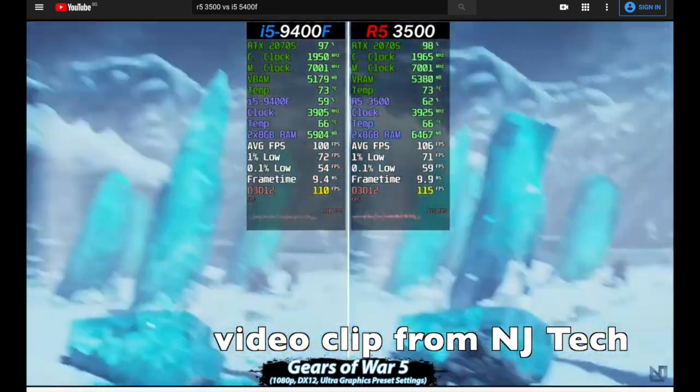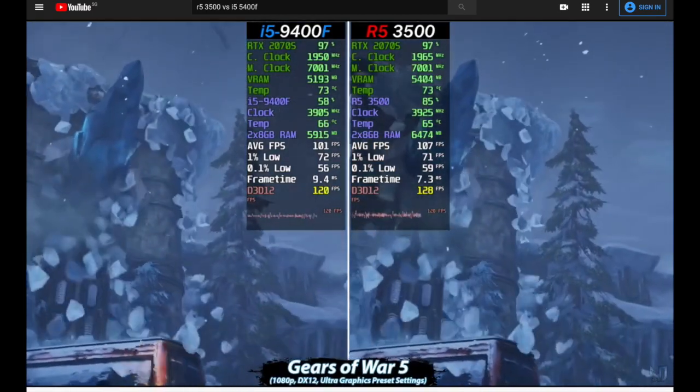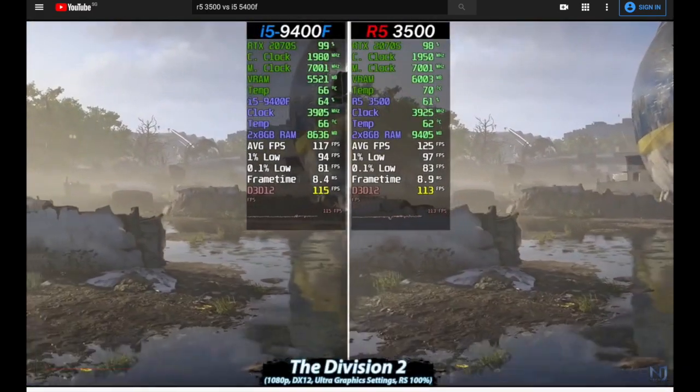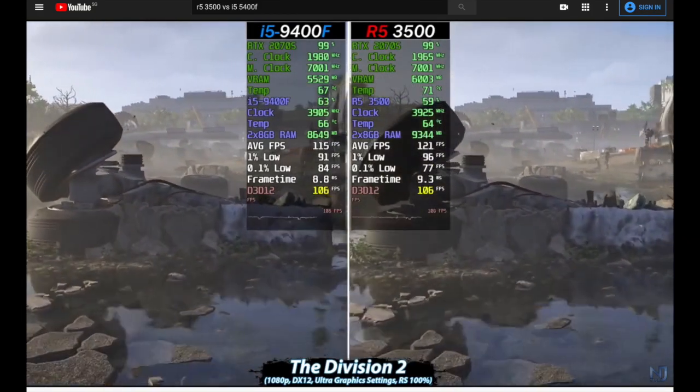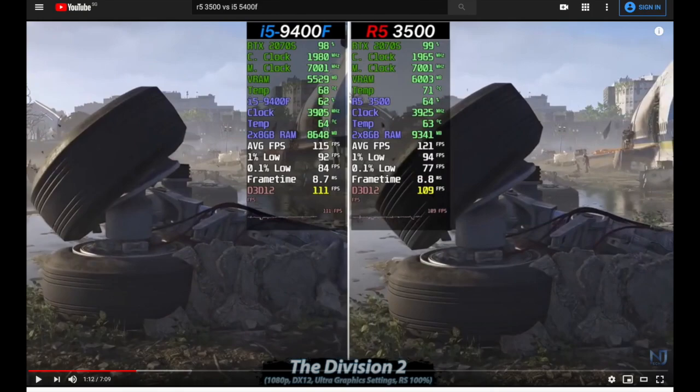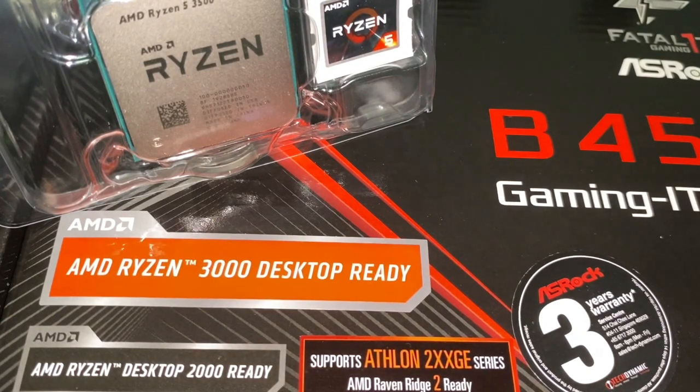Check out NJ Tech's side-by-side comparison of Intel's i5-9400F versus AMD's R5-3500 — the link is in the video description. So the question here: who is it for? Well, the answer is for me. I am stuck with a 3rd gen i5 processor for almost 5 years now, and the age of the CPU is showing. And I cannot dismiss the fact that AMD is giving Intel a run for their money.